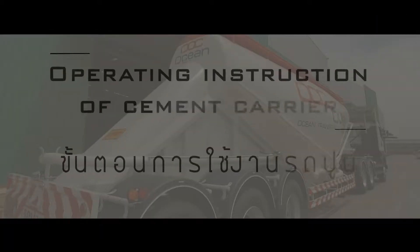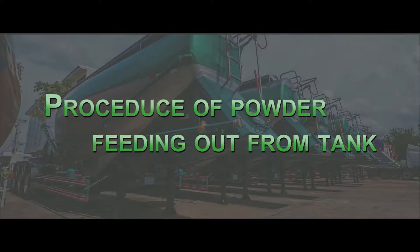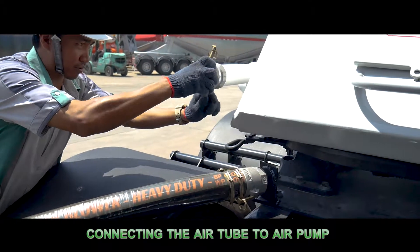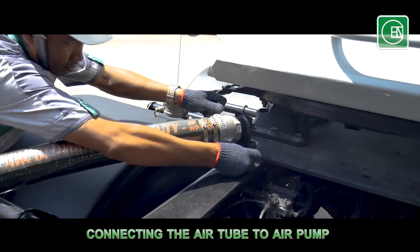Instruction for cement tank use, starting from the procedure of feeding the cement powder out from the tank. The details of the instruction are explained on the sticker on the side of the trailer. Start by connecting the cement transferring tube to the air pressure tube in order to send the air pressure into the tank.